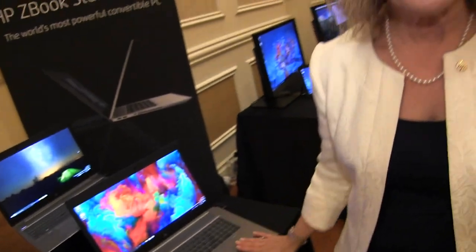Is that color calibration feature on the ZBook 17? Yes, you can find all the information about all of these products at hp.com. There is a mobile workstations section — you can go to workstations and there'll be mobile workstations as well as desk-bound workstations.